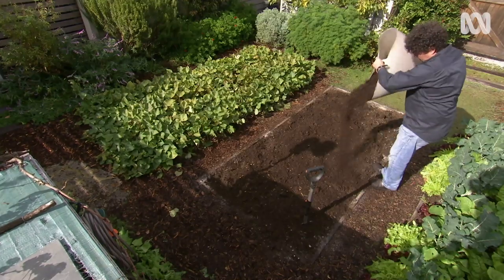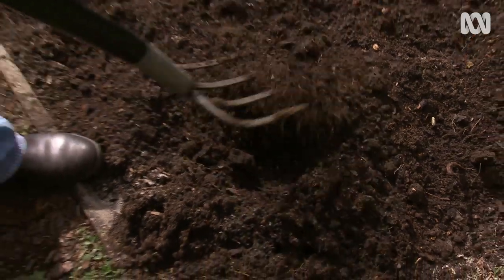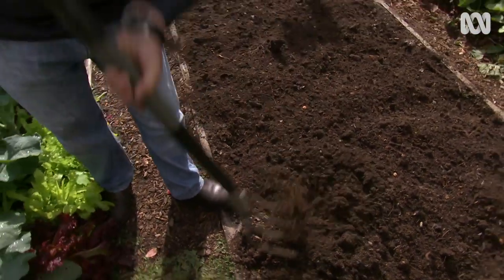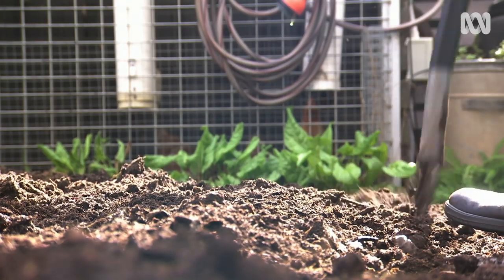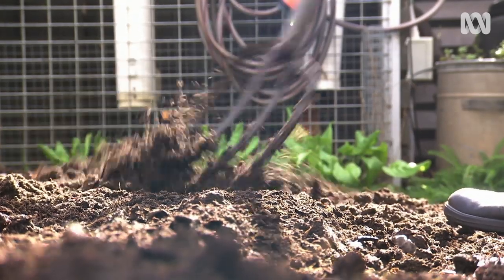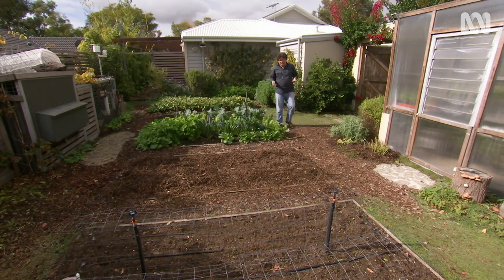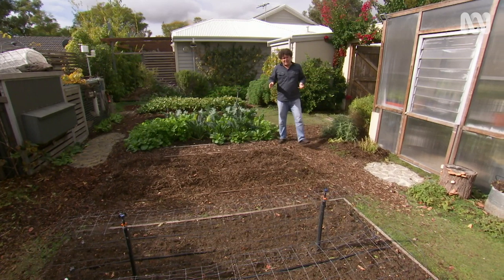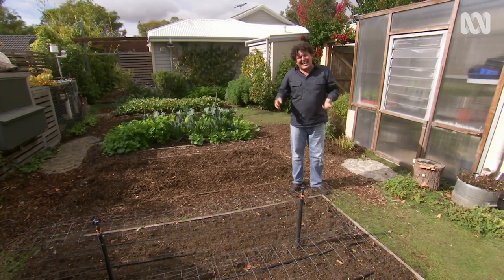I apply the compost about 30 millimetres deep, evenly over the soil. Don't be tempted to overdo it, or your soil can become gluggy and anaerobic, especially in winter. This stuff is homemade, so it costs me nothing. I've been working clay and compost into these veggie beds for over five years now, and I'm pretty happy that I've turned the sand into soil.